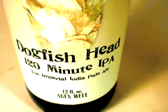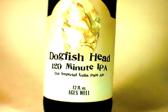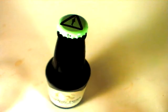To call it an IPA is really just to rely on the way that this was created. I really feel like this is so much more like a barley wine than an IPA, and so as long as we go into it sort of thinking about it that way, it will be far, far more enjoyable.